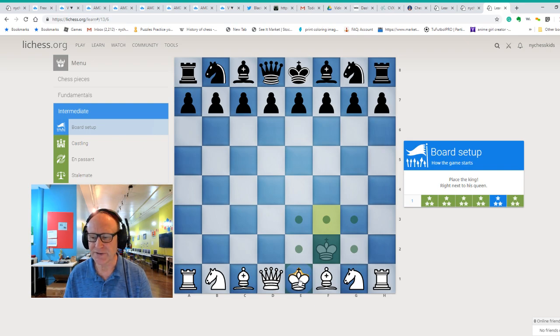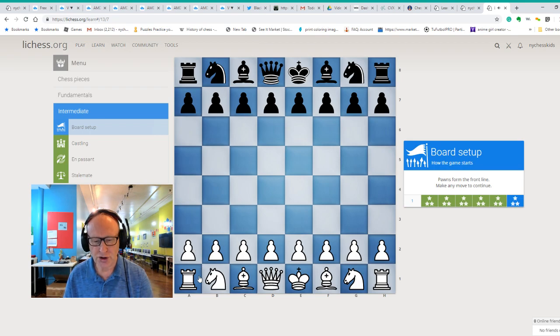Now one other important thing about the chess board: your left corner rook has to be on a dark-colored square. So when you set up the chess pieces, the left corner has to be dark. Also, white pieces have to be set up on rows one and two — you see the numbers on the side. Number one and two is for white pieces, and number seven and eight is for the black pieces.